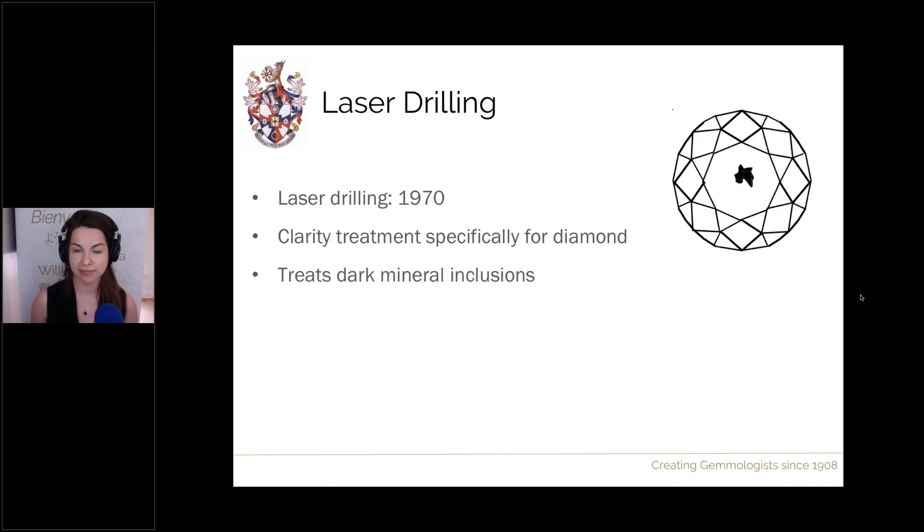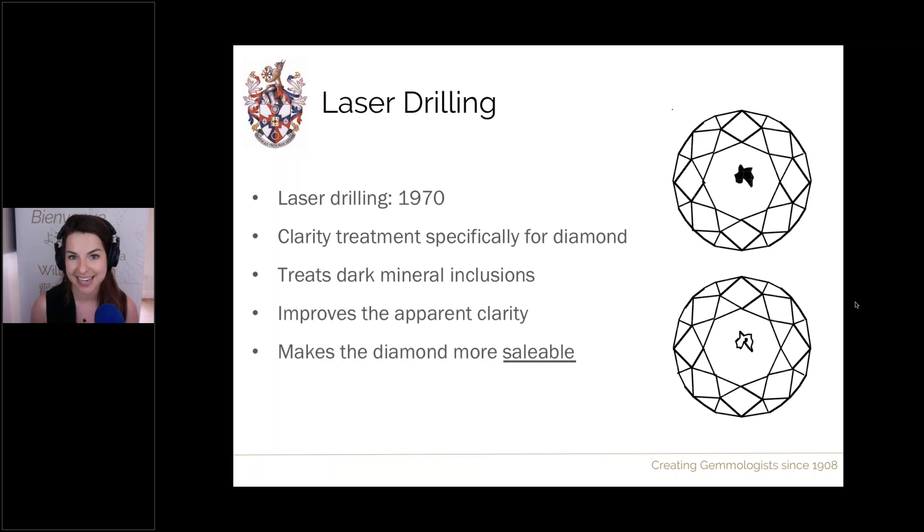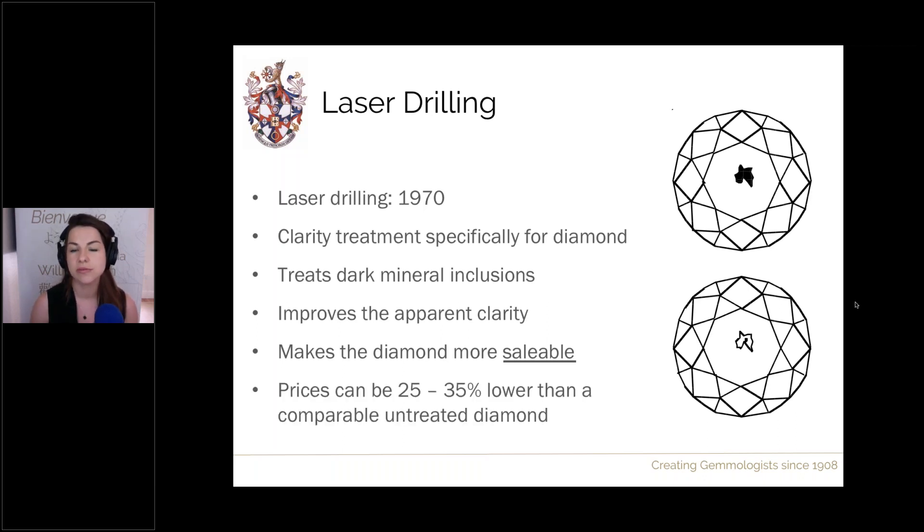The aim of laser drilling is to target dark mineral inclusions and lighten them. We drill down to the dark crystal, then boil the stone in acid, which dissolves the mineral inclusion, leaving a less noticeable inclusion. The stones become more visually appealing, improving apparent clarity and making the diamond more saleable. Prices are about 25–35% less than an untreated counterpart, and for particularly low clarity stones with multiple laser treatments, it can be as much as 50% lower.